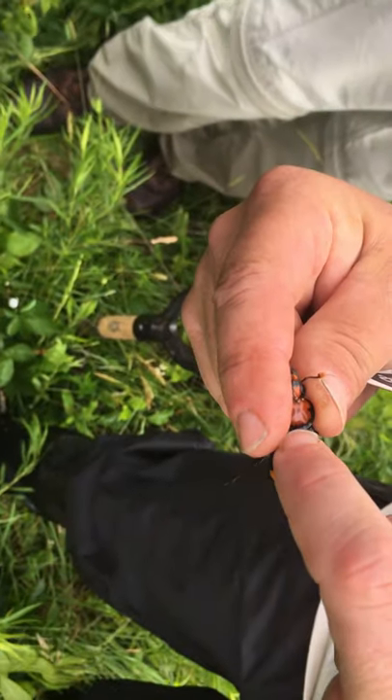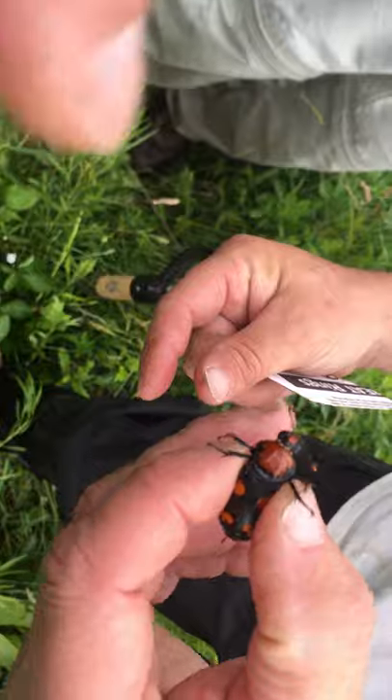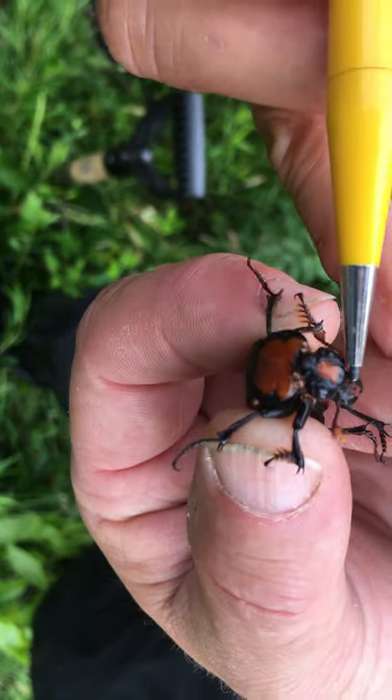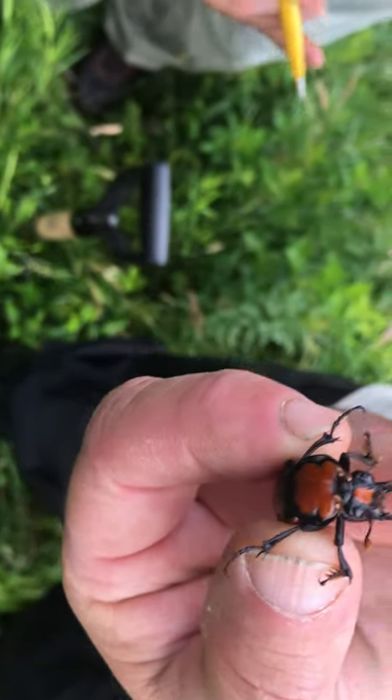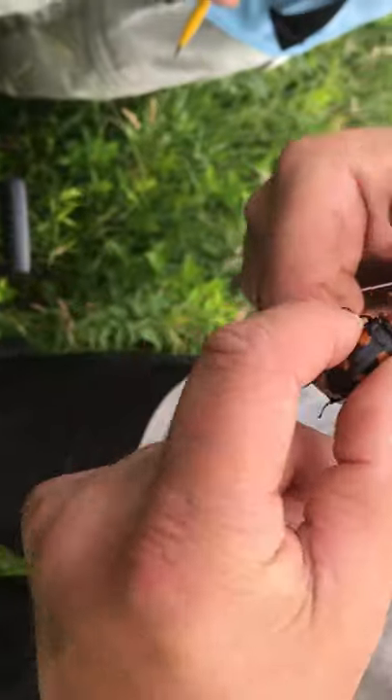The only burying beetle that has this orange on the middle segment is the American. How can you tell it's a female again? That little triangle right there. And the shape on the male? You'll see it — it's square, more bell-shaped.